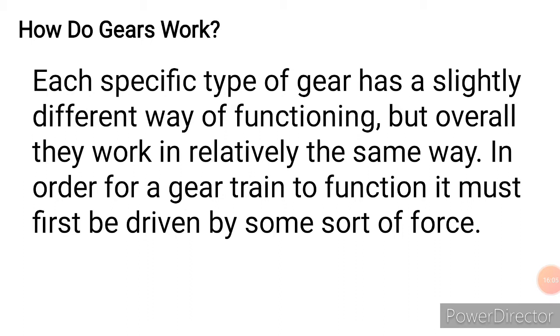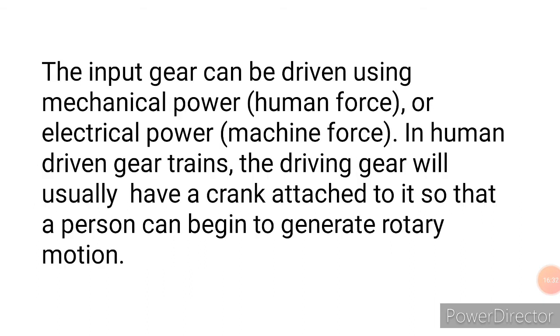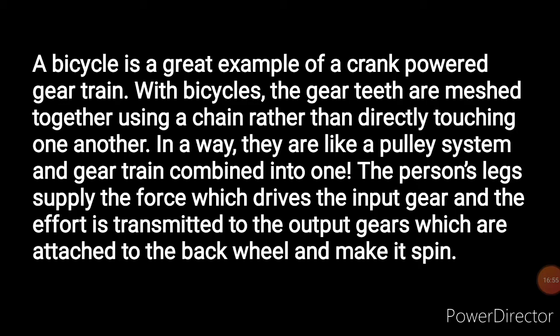How do gears work? Each specific type of gear functions slightly differently, but overall they work the same way. In order for a gear train to function, it must first be driven by some sort of external force — that force can come from a human or from an engine. In human-driven gear trains, the driving gear usually has a crank attached so that a person can generate rotary motion, which is then transferred to other parts of the machine.